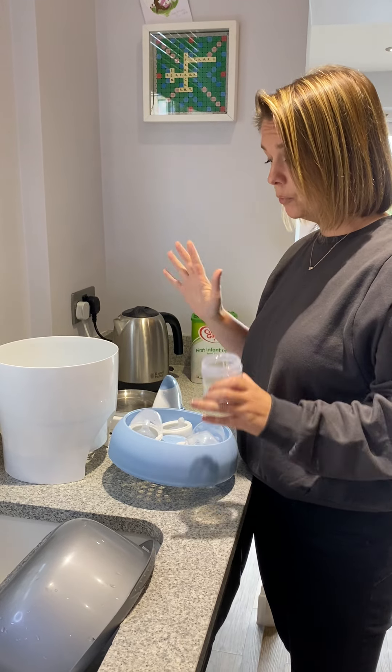Your instructions will normally tell you the best way to stack it to get all the bottles you need into it, and they're all very different on the length of time they take. Once it's a completely sealed unit with all aspects of your bottles inside the steriliser, you're ready to go.